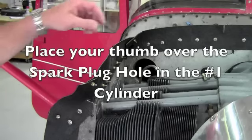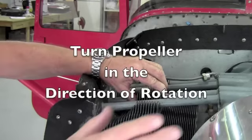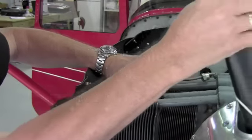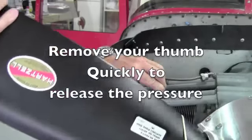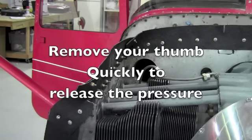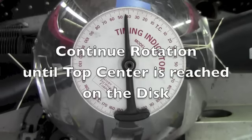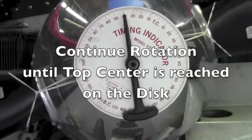Remove the piston stop from the cylinder. Turn the propeller in the direction of rotation until you feel the compression building in the cylinder. Remove your thumb quickly from the spark plug hole to hear the pressure being released from the cylinder. Continue rotation of the propeller until the pointer is under the top center mark on the disc.